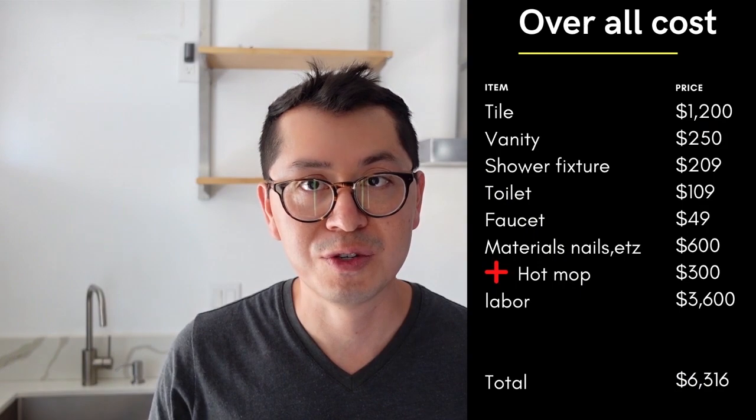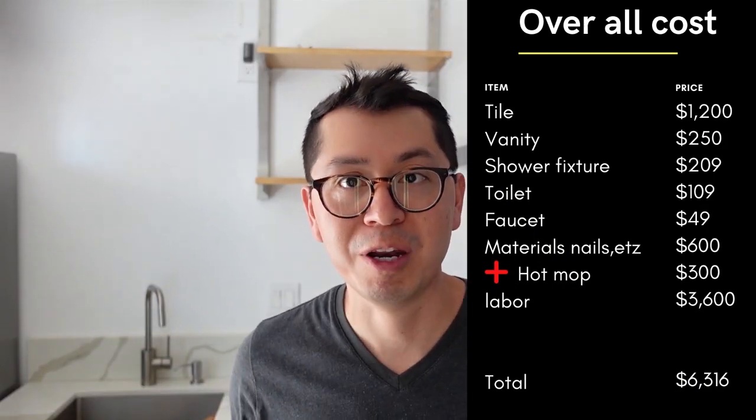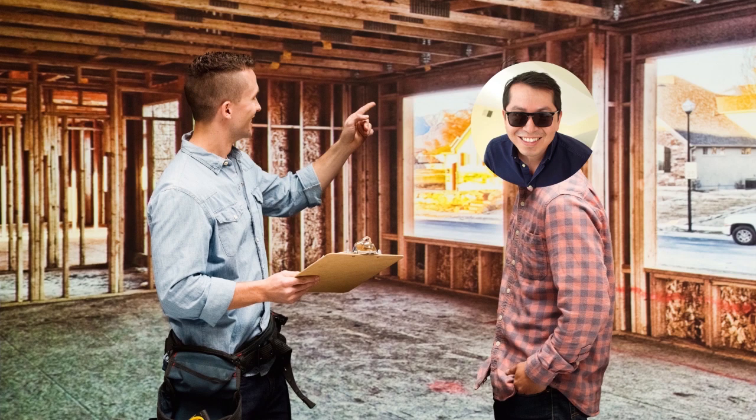Putting labor and materials together, the total cost was six thousand two hundred and sixty-six dollars — for a bathroom that another company would have charged ten thousand or even twelve thousand dollars. Three thousand six hundred in labor is not a bad deal. The average labor cost is between three thousand six hundred and five thousand dollars. If you call somebody on Yelp or similar websites, they'll quote you around ten thousand dollars, then hire a subcontractor for four or five thousand and pocket the difference — while you still pay for all your tile and finishes.